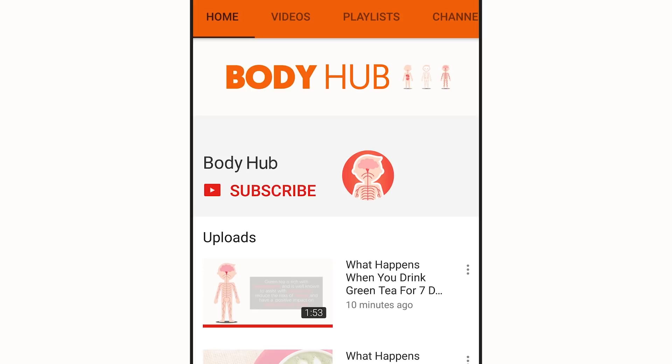For daily hacks of the human body, subscribe to our YouTube channel. Then tap the bell icon to be notified on our newest videos.